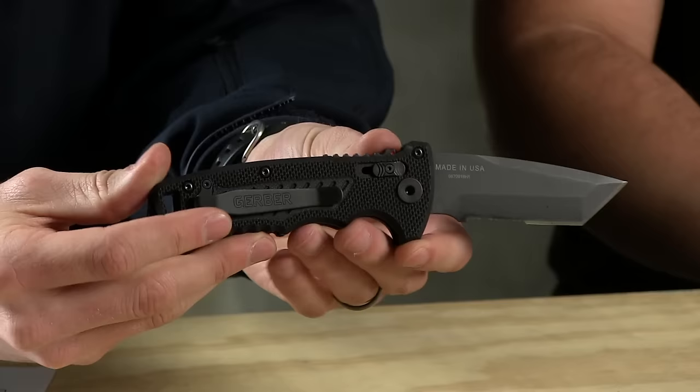The pocket clip is reversible on it as well. It's called the DMF. We haven't talked about pricing on any of these — what are they running? It's usually like $150 to $180. And blade steels — S30V all the way. Until this last one.